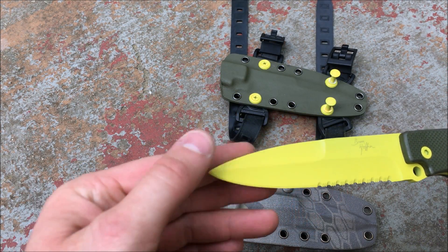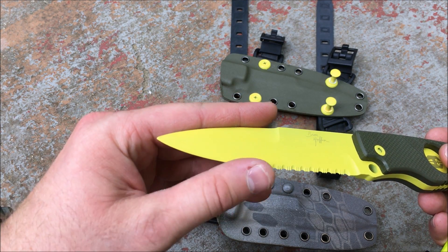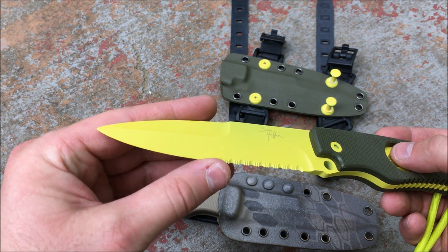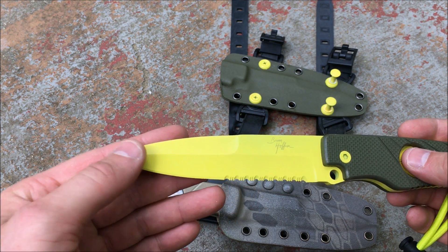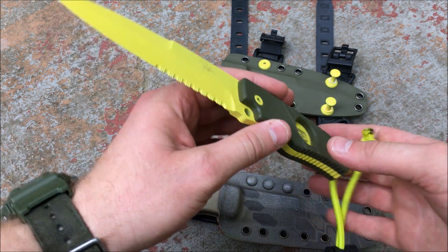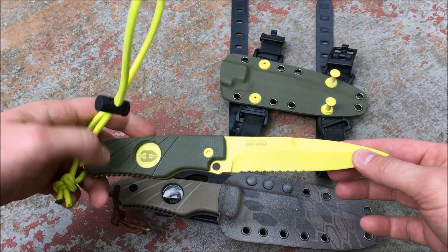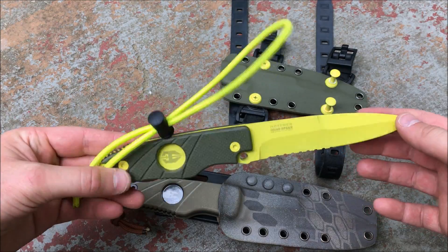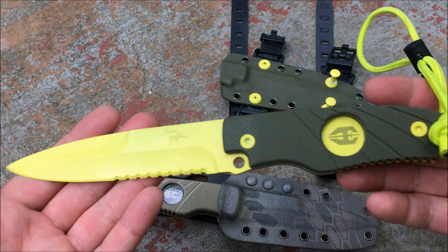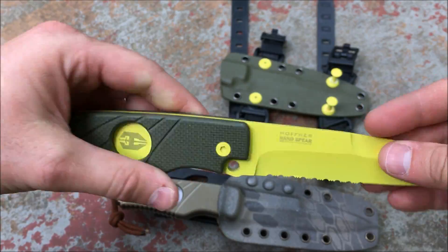One thing some viewers may not like is that the edge is fully coated — that's simply to protect against saltwater. The edge does have some sharpness but won't be as sharp as a clean factory edge. That coating could likely be scraped off fairly easily with a razor blade on the plain edge; I'd leave the serrations as-is. Overall, very impressed with how the yellow coating turned out — very professional. After sheathing the knife over 20 times, I haven't seen any scratches. It looks great with the Hoffner logo shield and initials.